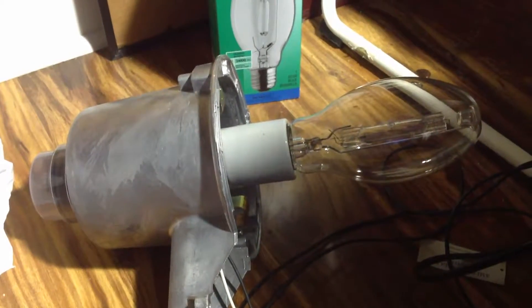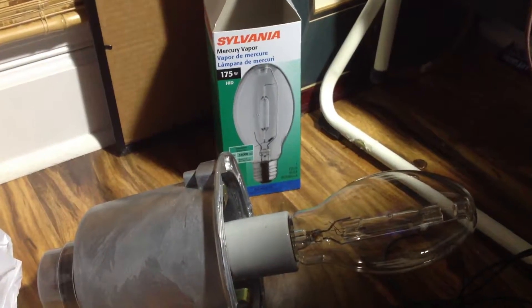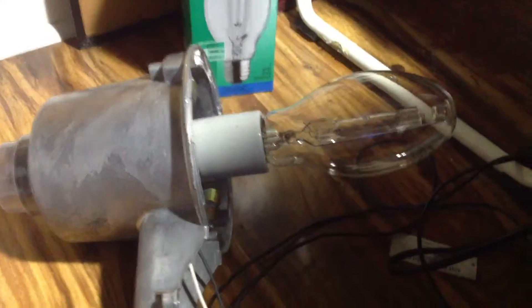Hello everyone, today we're going to turn on this Sylvania 175 watt mercury vapor bulb. So let's get started — it's plugged in and turning on for the first time.